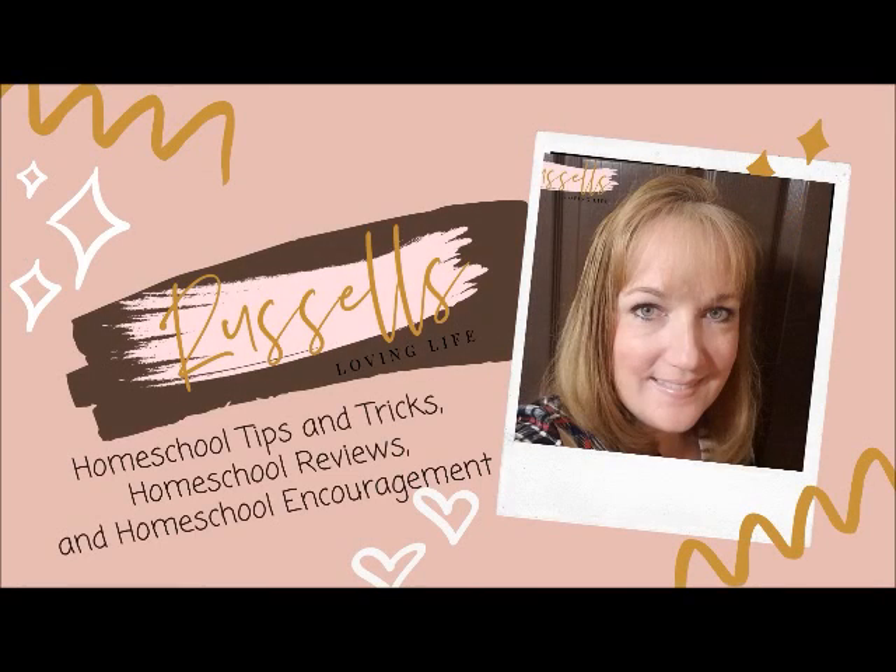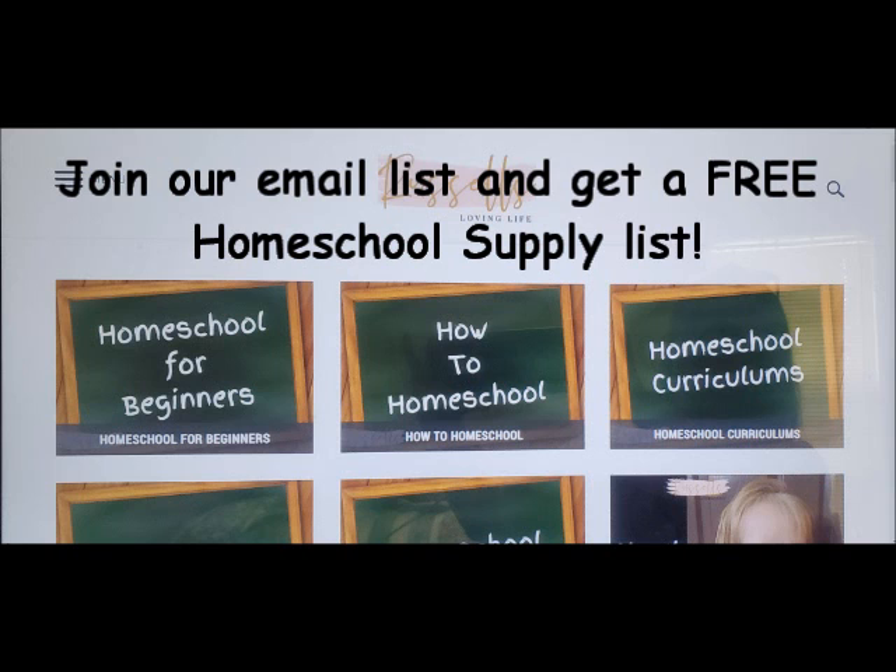Hey Russell fam! In today's video we are going to do a flip-through of Saxon Math level 76. Hi, my name is Becky. I am a homeschooling mom of two and I've been homeschooling since 2012. If you're new to our channel, welcome — we are so glad you are here. We also have a blog at RussellsLovingLife.com where I give you lots of tips and tricks and things I have learned from all of my years of homeschooling. If you are returning Russell fam, we are so glad you are back.